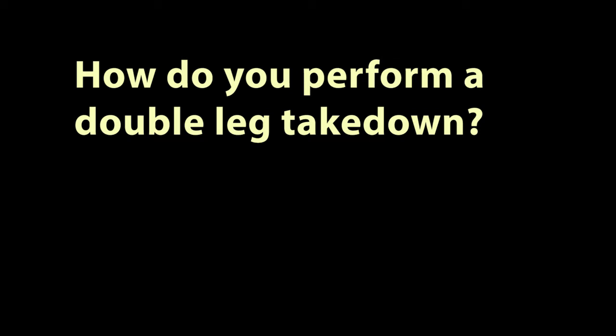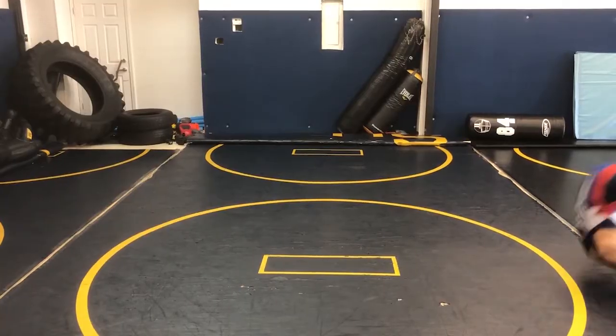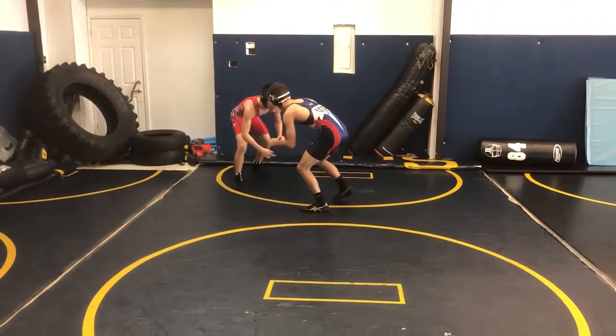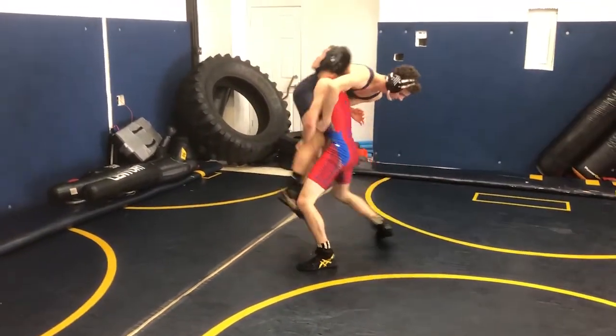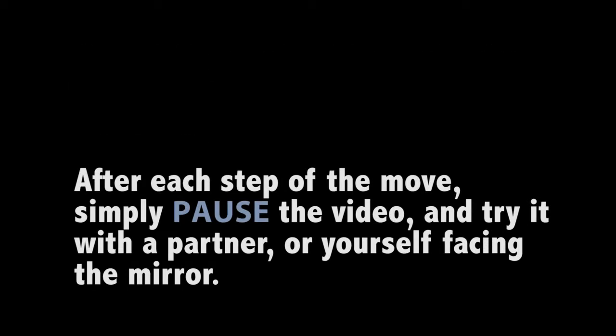And number three, how do you perform a double-leg takedown? Well, here are the steps. Simply pause the video and take a few minutes to get familiar with the steps. Don't worry, because we have Carter and Heiser and they're here to help us with the move step by step. But first, let's take a look at the move in real time. Now that we've seen the move in real time, let's slow it down and take a look at the individual steps. After each step is demonstrated, simply pause the video so you can try it yourself.